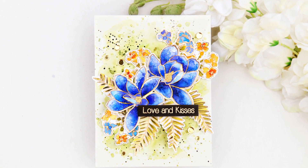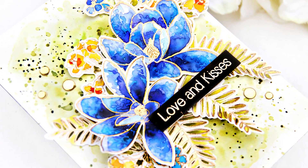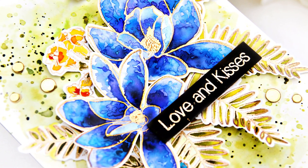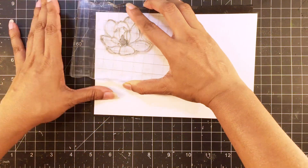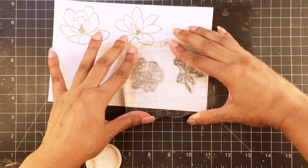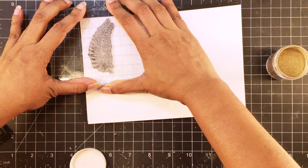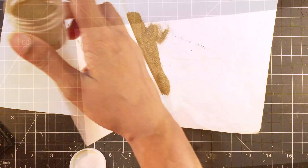Hello, this is Iram here for Altenew. In today's video, I will be making a card based on Altenew's August Inspiration Challenge. I am using flowers from Magnolias for her and fillers or the smaller flower bunches from Build a Flower Coral Charm. For the leaves, I am using Parrot Paradise.